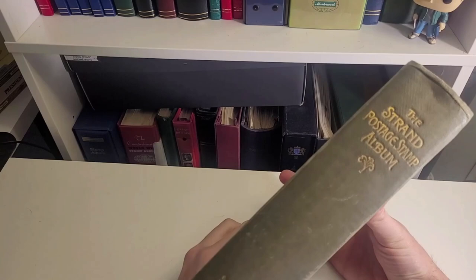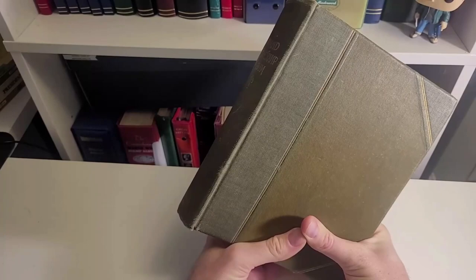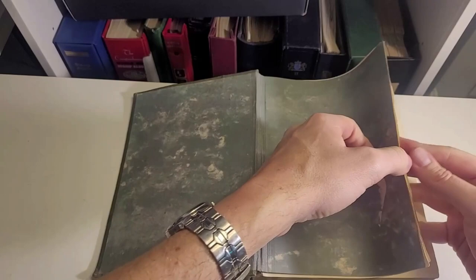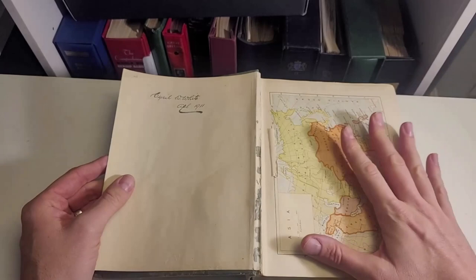Hello again folks, I am back with Cyril White's postage stamp album and I'm going to show you my plans for it. Before I do, I wanted to say that Cyril — and I know this was Cyril's because of her inscription in the front of the book — obviously cared a great deal about this album. There are a lot of wonderful stamps in it, but there have also been a lot of wonderful stamps taken out of it.